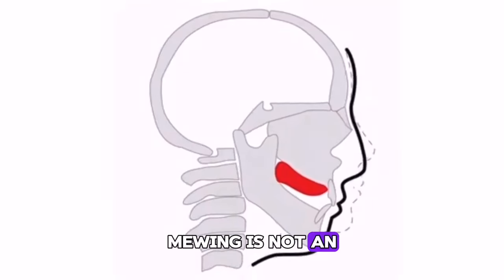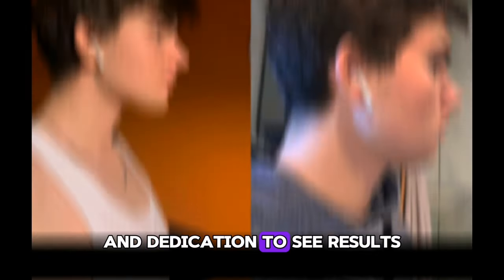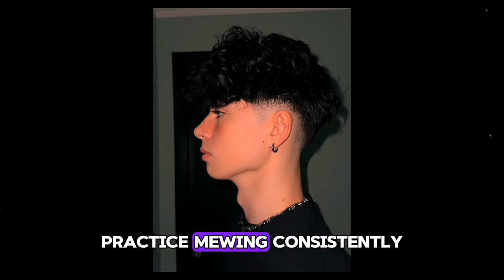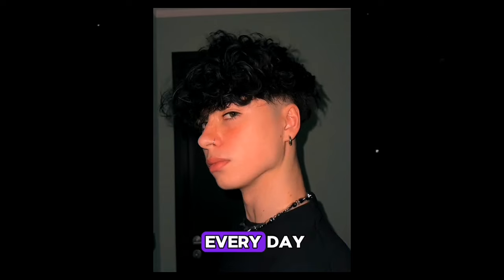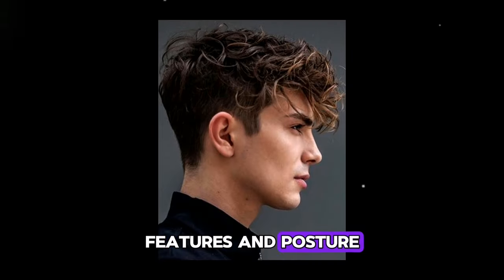Step 4: Practice consistently. Mewing is not an overnight process and it requires consistency and dedication to see results. Practice mewing consistently for a few minutes every day and over time you will start to see improvements in your facial features and posture.